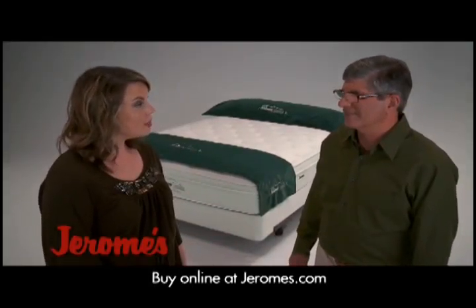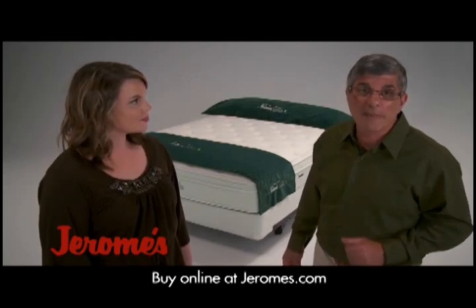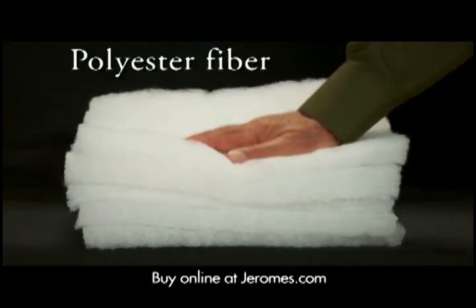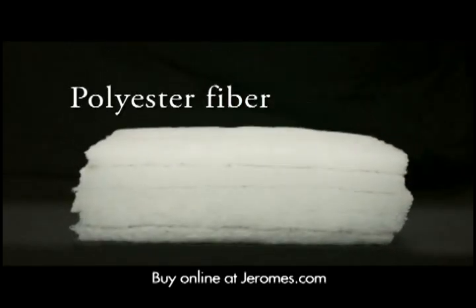Jerry, I don't know how many times I hear my friends complain about their mattress sagging. Well, it's a big problem, and here's the main cause: polyester fiber. Factories use it because it makes a mattress look fluffy, but over time it flattens out and sags.